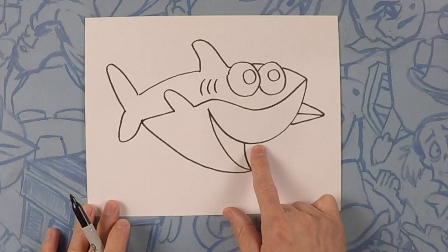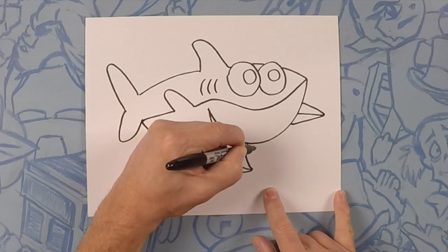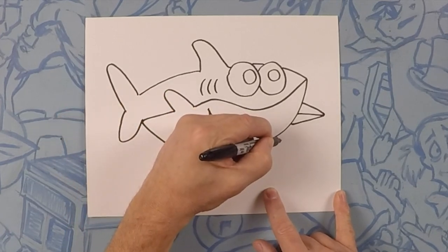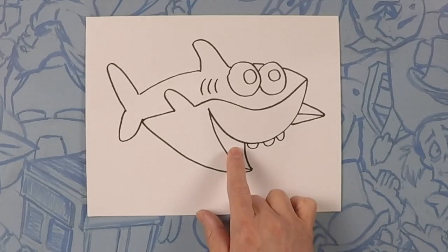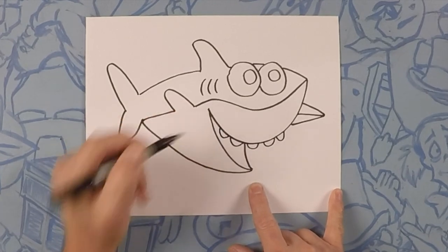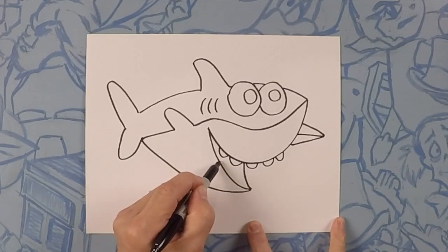Starting from the front of his mouth, we're going to do three teeth. The teeth are just letter U's, like the letter U. There's one — let's do three of them. Two, and three. Now he's starting to look vicious. And we're going to do two more on the inside of his mouth. One, two. Last thing we need to do is put his tongue in his mouth, and it's just going to be a sideways hump like this.